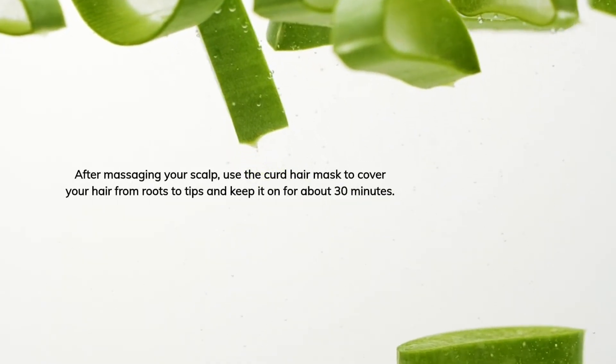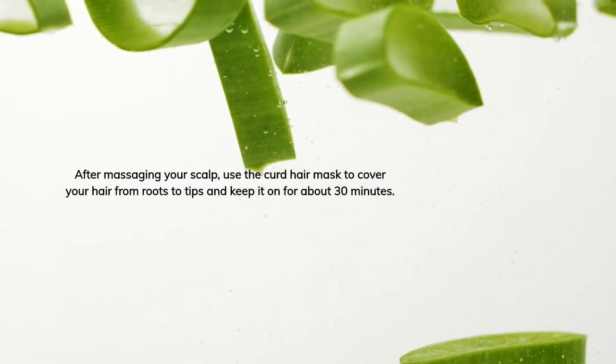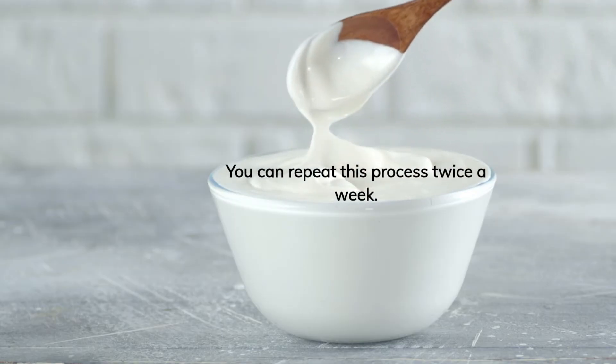After massaging your scalp, use the curd hair mask to cover your hair from roots to tips and keep it on for about 30 minutes. Rinse off the mask with your regular shampoo. You can repeat this process twice a week.